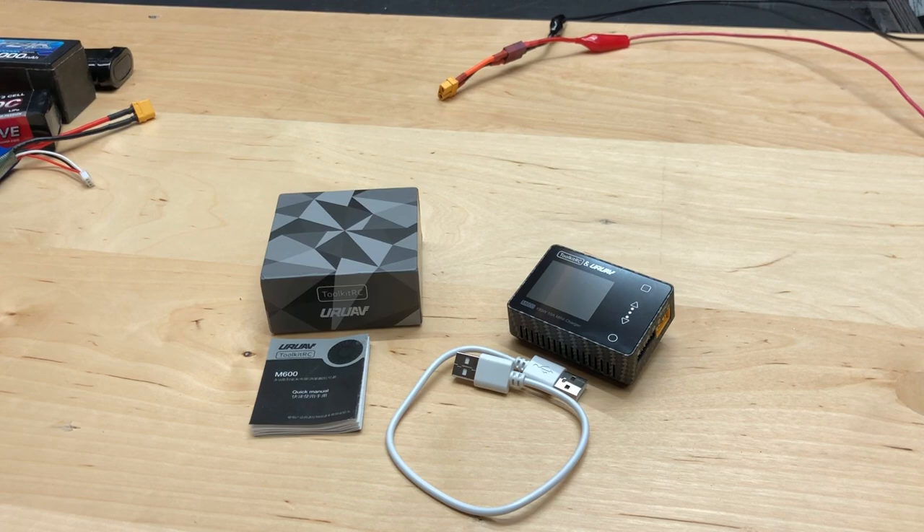Hey, what's going on guys? Joe with omgrc.com. Today we have the M600 Toolkit RC, which was sent to us from Banggood, so I'll put those affiliate links down in the description below.